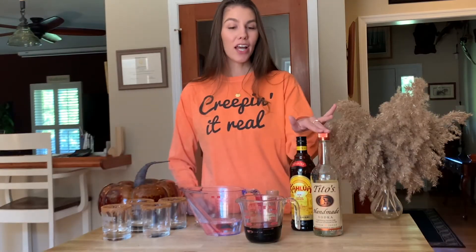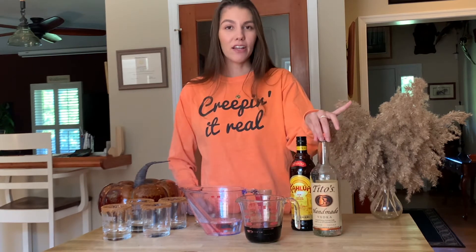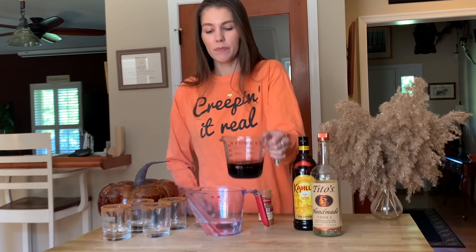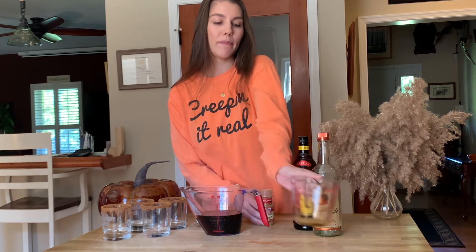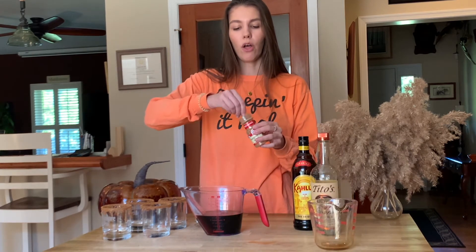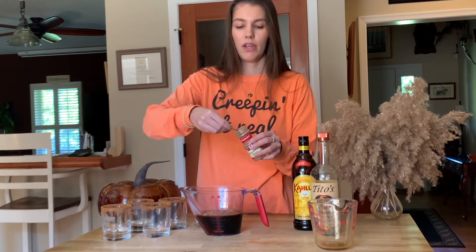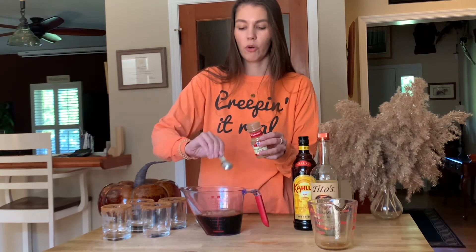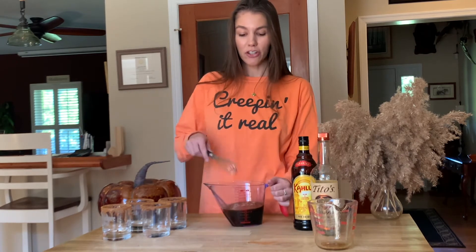Next up, grab your vodka, your Kahlua, and your pumpkin pie spice. Add two-thirds cup of vodka and three-fourths cup of Kahlua, pouring that right into a large measuring cup. Then measure out one and a half teaspoons of pumpkin pie spice. Note that this recipe makes four glasses of white Russians, so if you only need two, just halve the recipe.